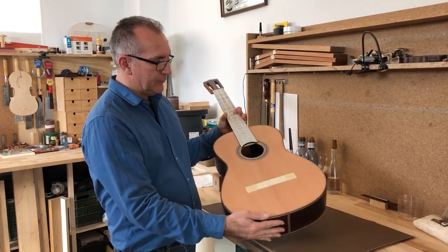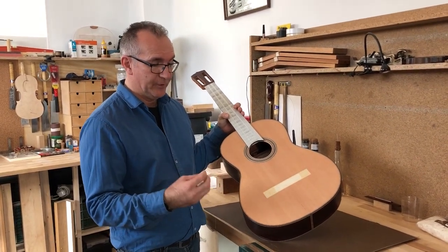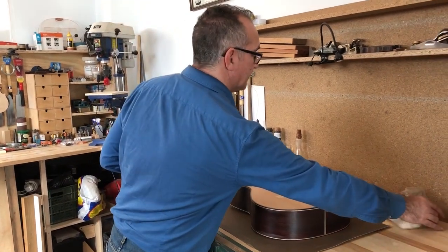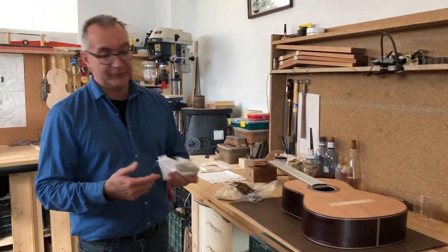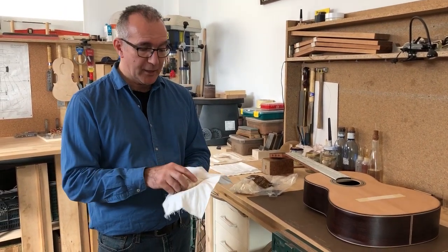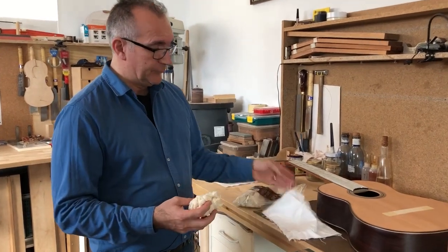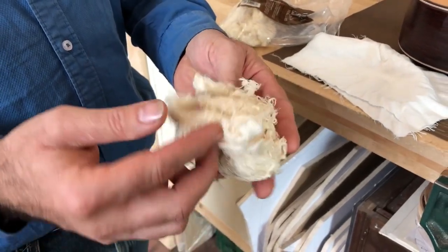So now we are ready to start applying French polish with the rubber and start the building up process. The first thing we need is to have a look at what rubber we're going to be using. Like I've said before, and I might repeat this many times, this is just one way that you can do this. You will find when you look online there are already a lot of videos about French polishing with different approaches suggested. For me, what works best is to use these cotton threads that you can buy specially for French polishing.